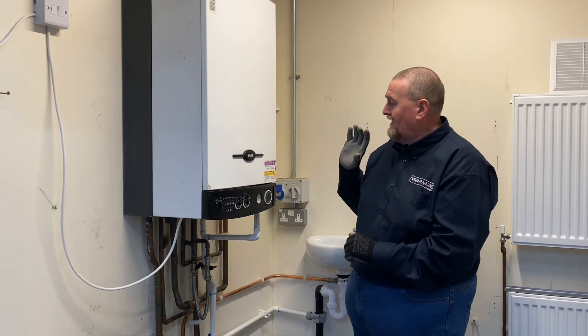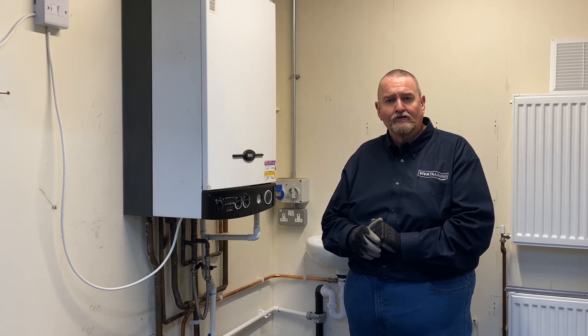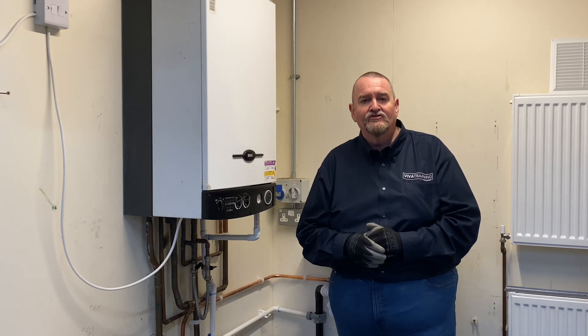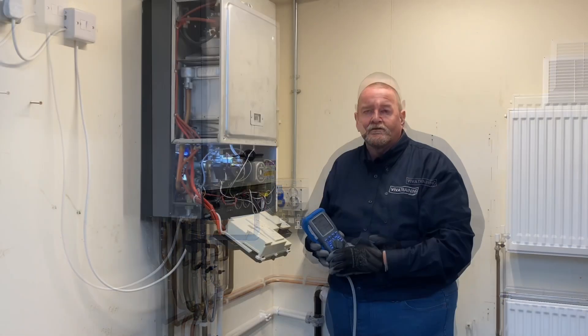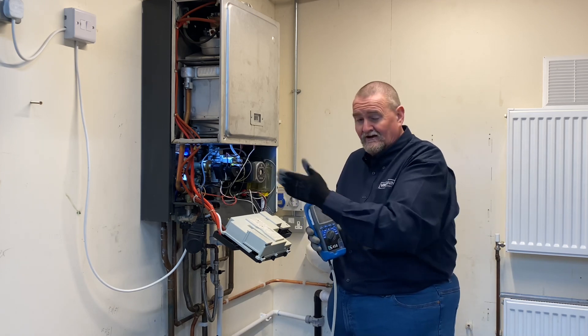One of the questions I've been asked is how do we get this boiler to go on to low fire. It's not like one of the newer boilers where you've got a chimney sweep function, but I'm going to show you how to do that and how to set up the high and low burner pressures. We've removed some of the side panels just to make life easy for you guys to see what we're doing.